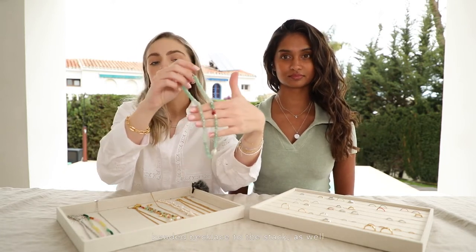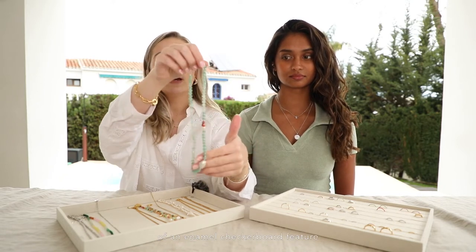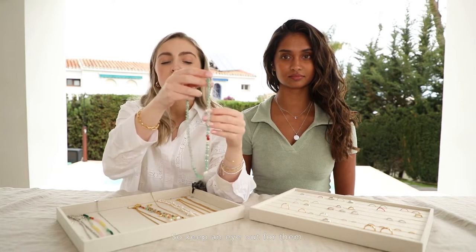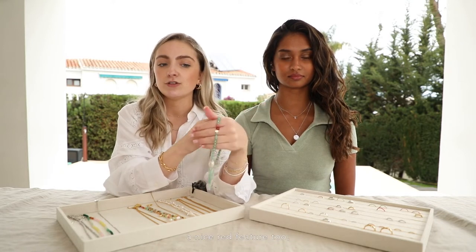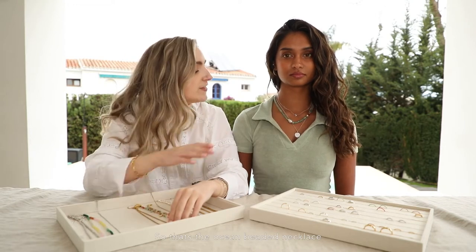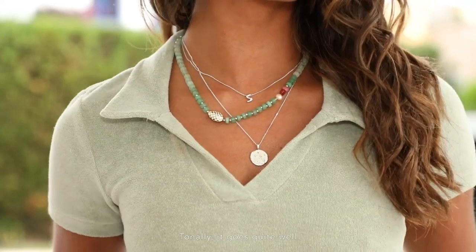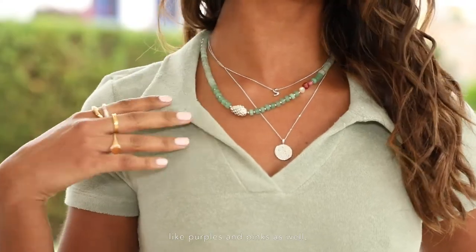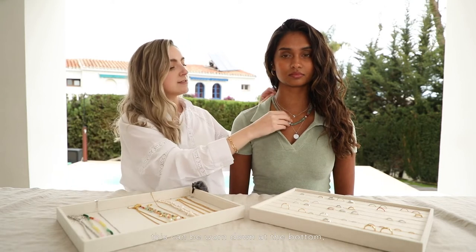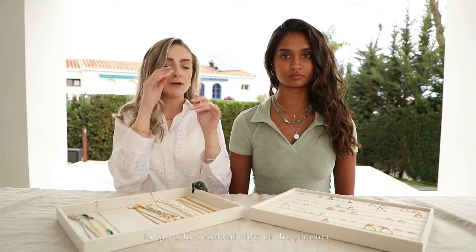We're going to add this ocean beaded necklace to the stack as well. It's quite a nice chunky piece with a good enamel checkerboard feature, and we've got a lot more of this coming in upcoming collections so keep an eye out. This also has a nice red feature too, just to add an extra something to your stack. Even though this initially looks like quite a strong statement piece, tonally it goes quite well with a lot of clothing like purples and pinks, because it has quite a lot of elements in it that tie it all together. It can be worn with the red slightly more hidden, or set off-centre to get a full rounded view of the product.